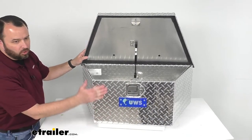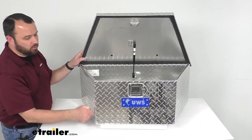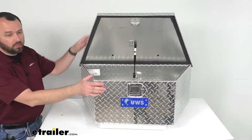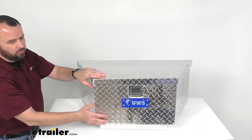This is an aluminum tread plate construction, so it's rust proof yet very durable — it's going to be able to take quite a bit of punishment. It also features fully welded seams and this weighs about 19 pounds.